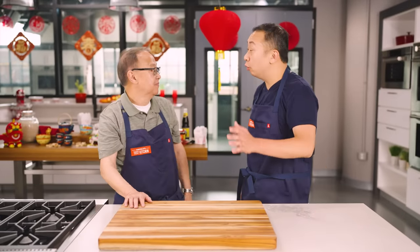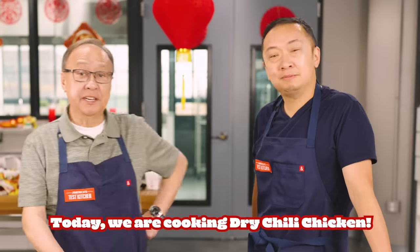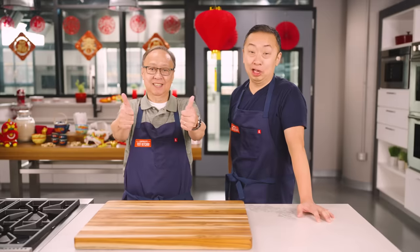Hi, I'm Kevin Pang. I'm Jeffy Pang. Dad, what if I told you that we're gonna be cooking with three cups of chili peppers today? I would say — 今天我们做辣鸡鸡. Buckle up.